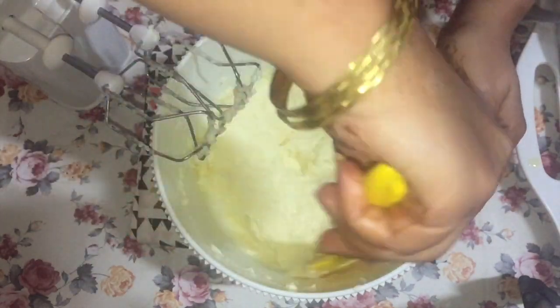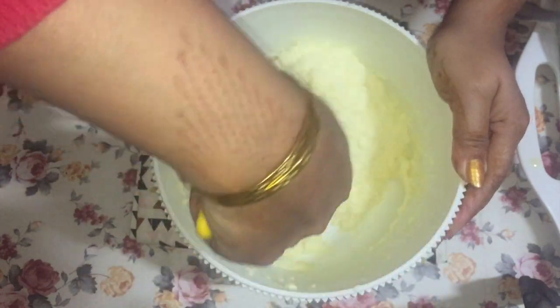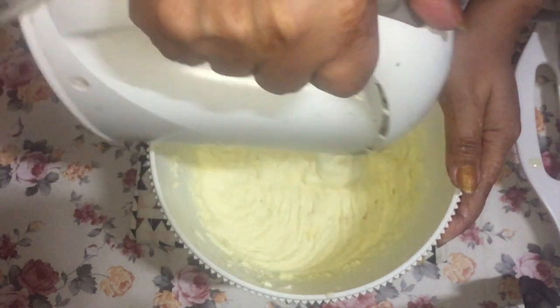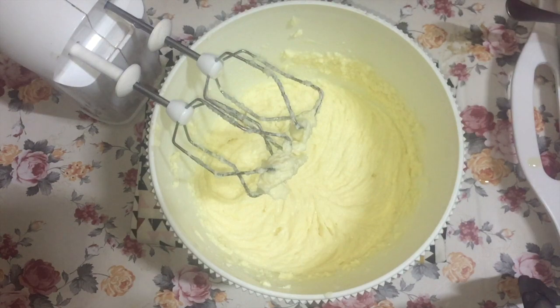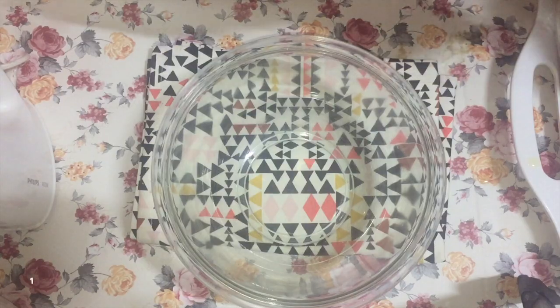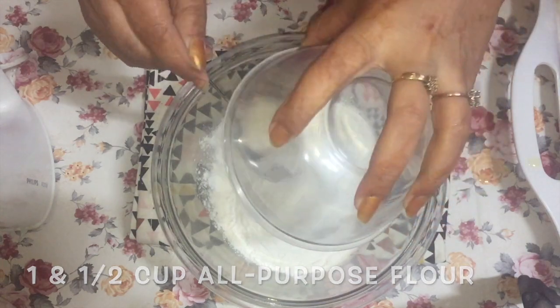Now let's scrape the sides and the bottom once again and beat for some more time. Now if your batter looks a little curdled — you can see mine does — don't worry, because once we add the dry ingredients that will smooth it out.